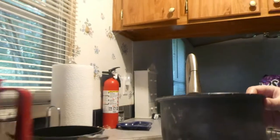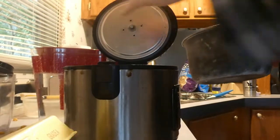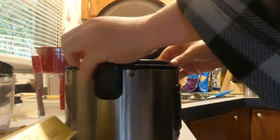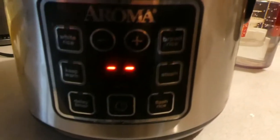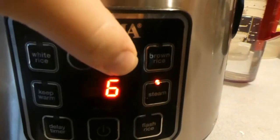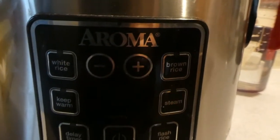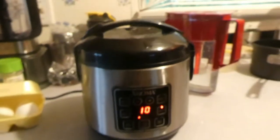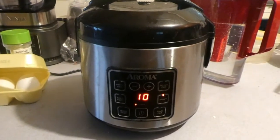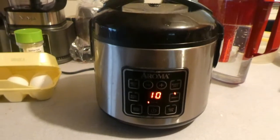Just give me a minute to move my camera back to where the rice cooker is. Turn on the rice cooker. We're going to cook it for 10 minutes. Now the rice cooker is going to cook the eggs. While it's cooking, I have a couple of other things I got to do while getting ready for church, so I'm going to let the rice cooker do its thing and we'll be right back.